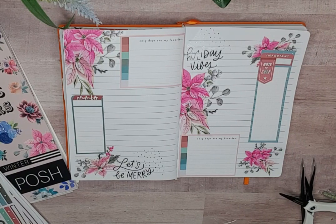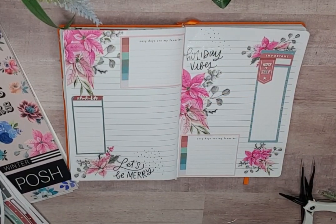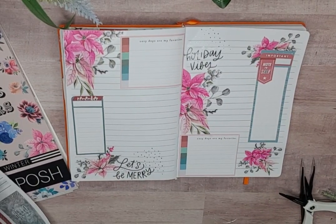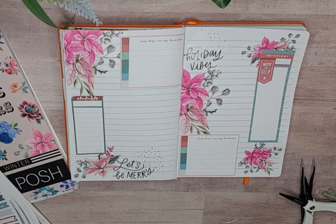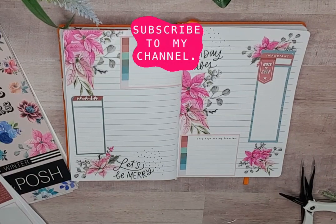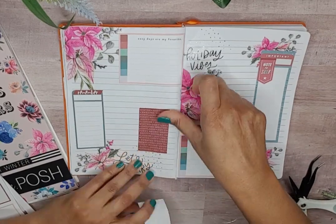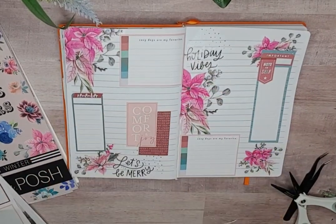I'm looking at this and I'm like, those pink poinsettias — well, there's pink in here, I've got some more pink. More pink! I like this — this is 'Comfort and Joy.' Yes, I like that. Comfort and joy. Okay.